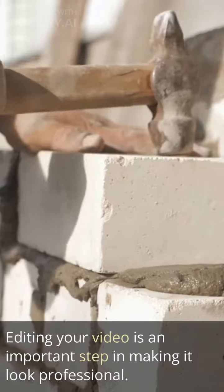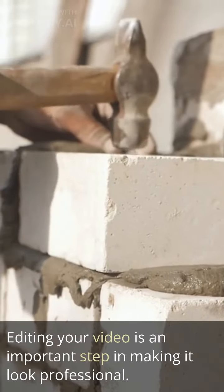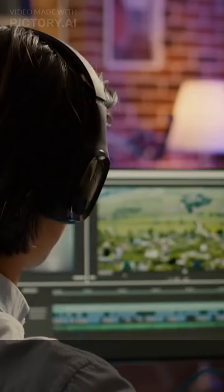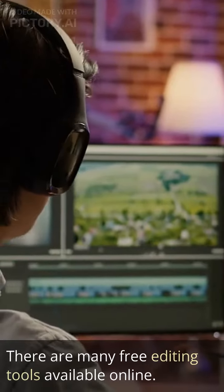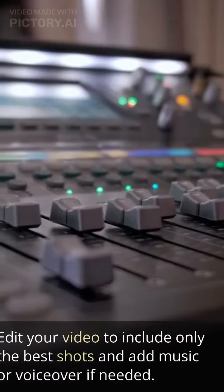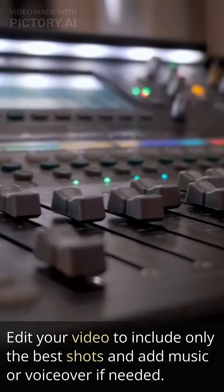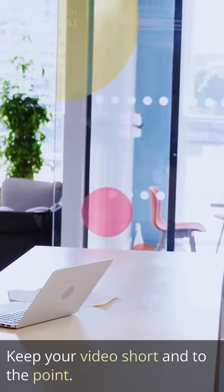Tip number five: edit your video. Editing your video is an important step in making it look professional. You don't need to invest in expensive editing software. There are many free editing tools available online. Edit your video to include only the best shots and add music or voiceover if needed. Keep your video short and to the point.